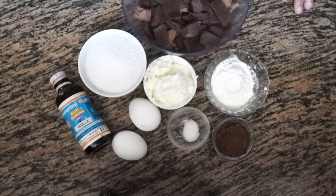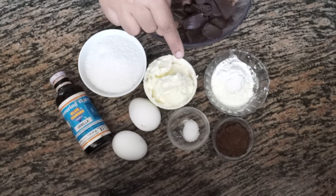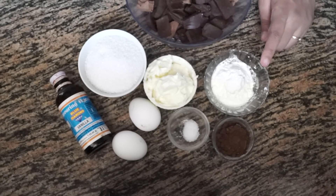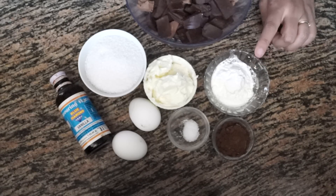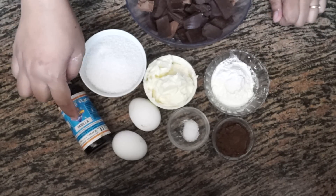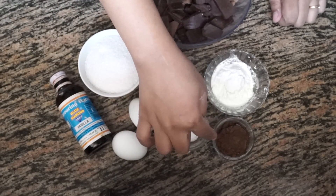Hello and welcome to Wanna Be a Chef. Today we are going to make gluten-free chocolate brownies. For that we need 225 grams of chocolate — I have taken dark chocolate as well as milk chocolate. We need 3/4 cups of granulated sugar, 6 tablespoons of unsalted butter at room temperature, 3 tablespoons of corn starch (we are using corn starch because this is gluten-free and it helps in binding), 1 teaspoon of vanilla essence, 2 eggs at room temperature, 1/4 teaspoon of salt, and 1 tablespoon of cocoa powder.